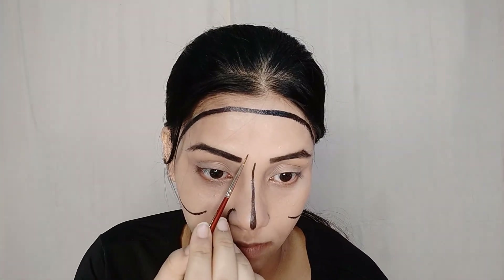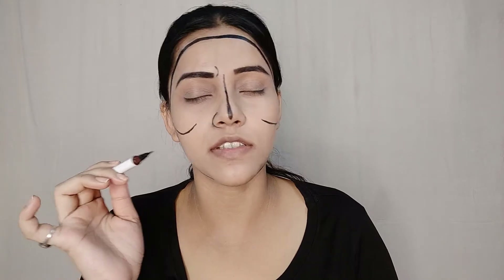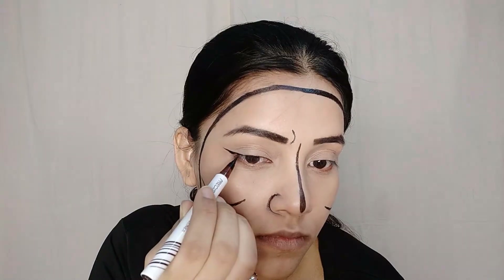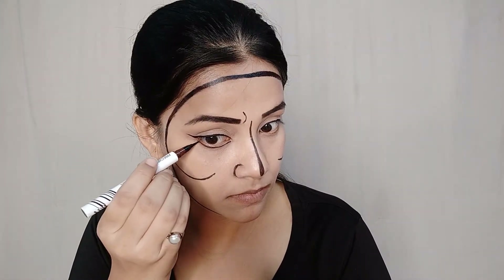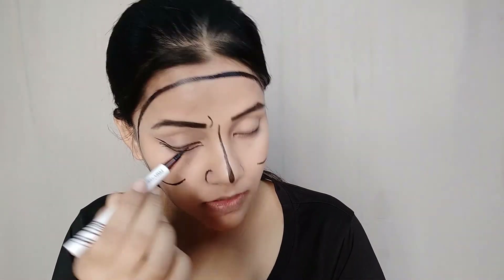Next, we will make our eyebrows. Then we will make our eyeliner with a sharp wing. Next, we will make our lower lash line as a reverse eyeliner — I will make three hair lines. Next, we will make our eyelashes.